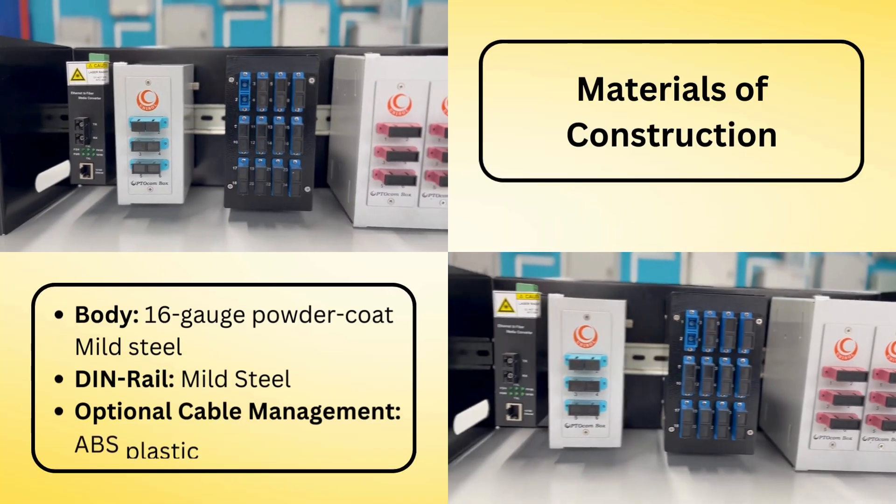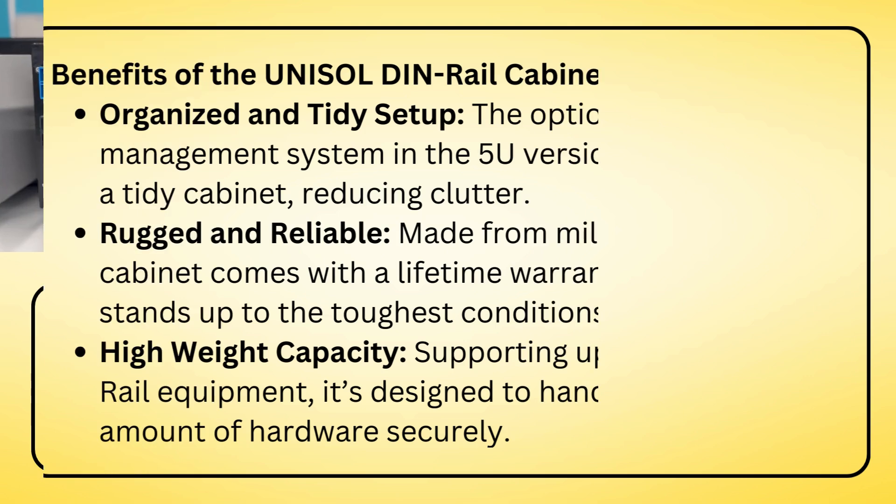It's a durable, versatile, and efficient solution for organizing your 19-inch rack or cabinet.